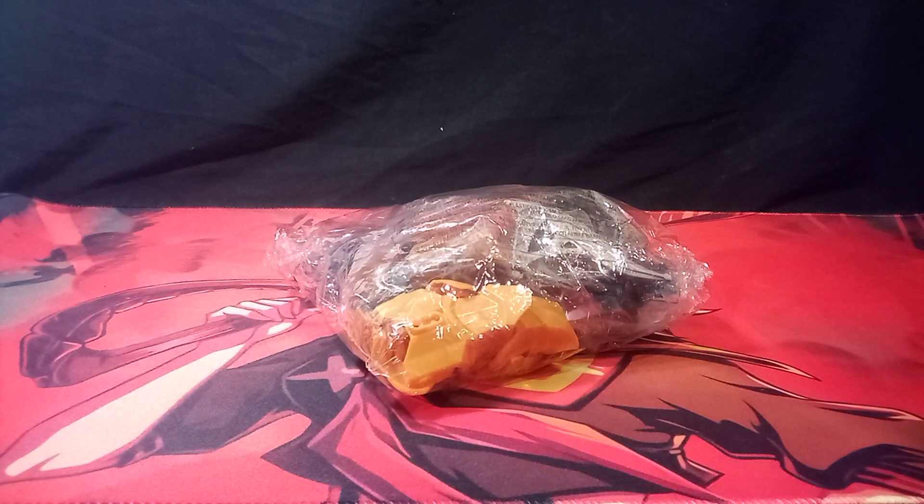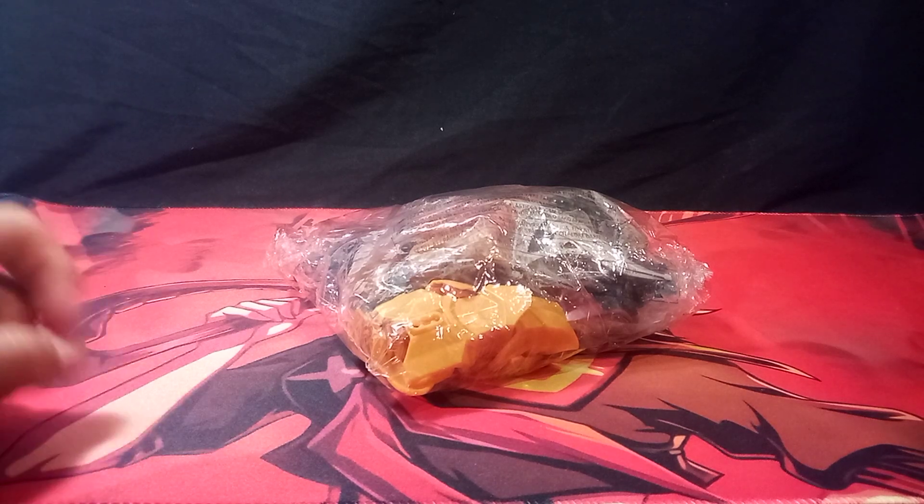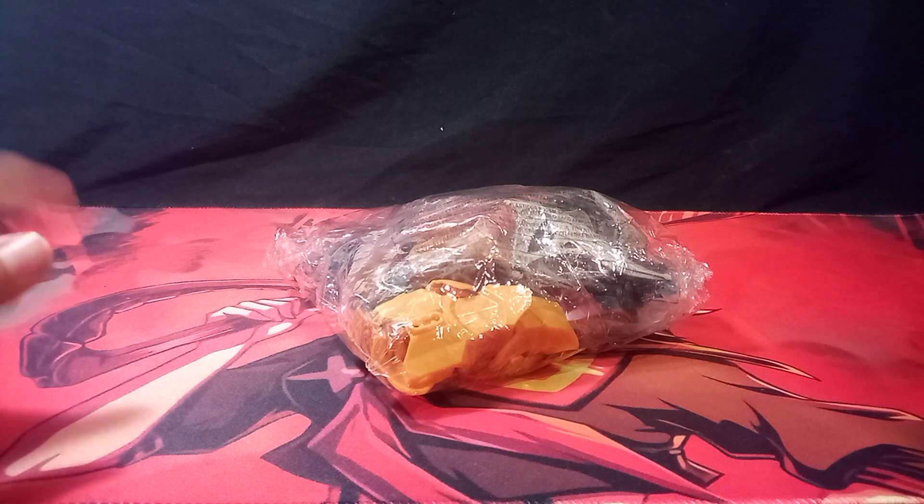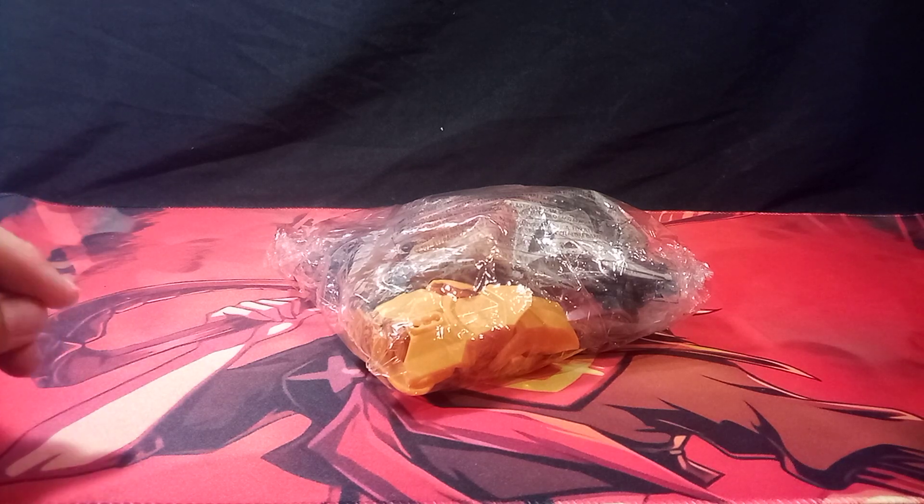Hi, I am Sentimus Prime, and here I will be unboxing another bootleg of the Fire Tree Kragger from Chima.